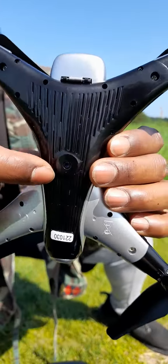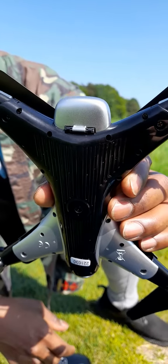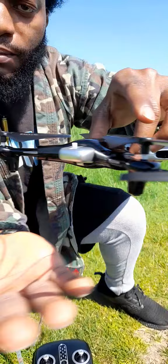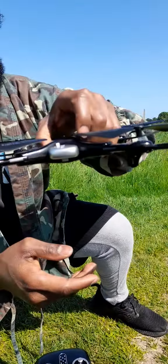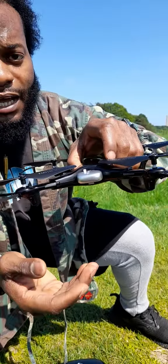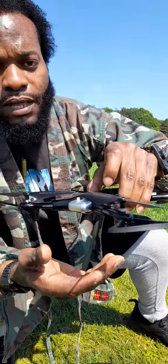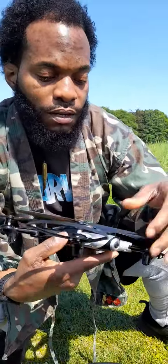This here is the optical flow — this little camera here. You can set it on that and it can actually hover, and if you move your hand like this the drone will move in the direction your hand is going. What you should remember is the optical flow only lasts for about 10 feet in the sky — over 10 feet you lose the optical flow. The optical flow actually balances the aircraft and gives it a steadier hover and landing.